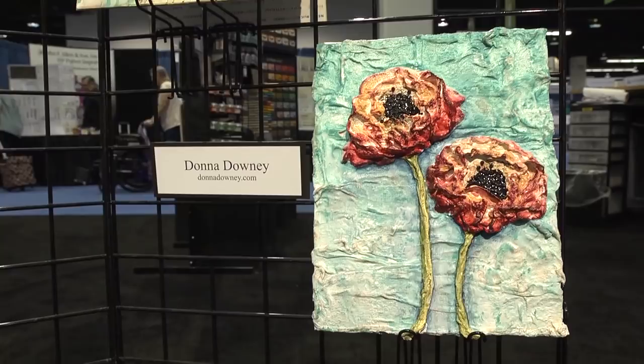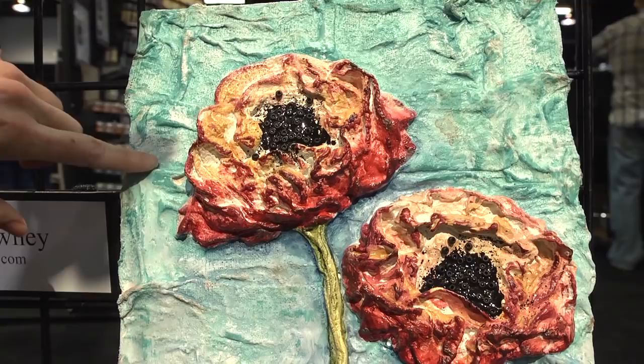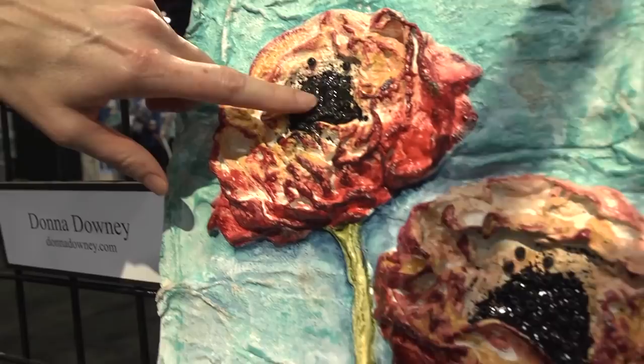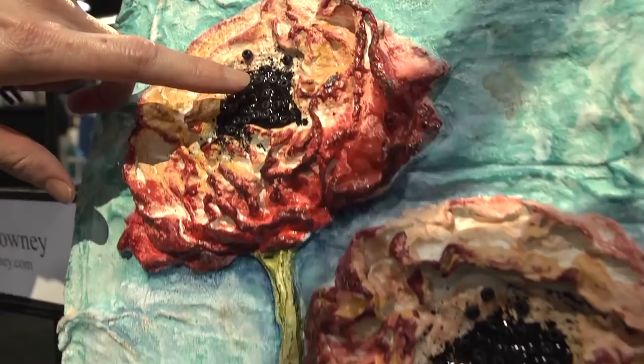Below that is Donna Downey. I've never seen her do a work of art like this — this may be something new she's doing with really thick dimensional types of medium. But I definitely recognize the colors and the flowers, the poppy-like flowers. She's really put a ton of black paint in there and used it to adhere these beads, and then she's using some blues and greens and reds and oranges.